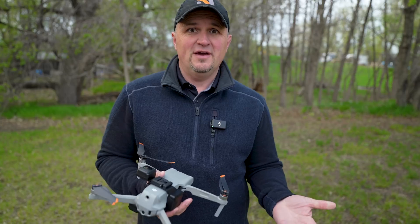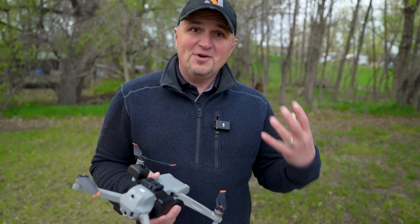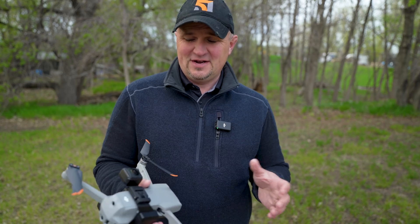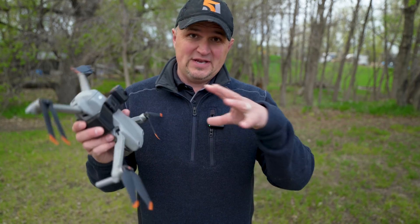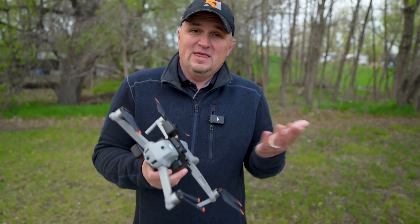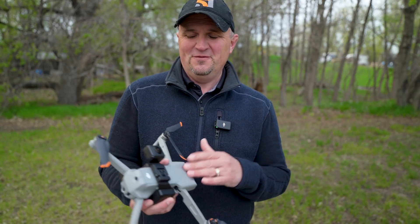A lot of people are asking me, Russ, when are you going to try FPV? And I'm going to try it, I promise I will, but I just don't have time right now. So this is kind of the next best thing. I'm going to be able to capture FPV footage. I won't be able to experience what it's like to fly FPV, but this is the next best thing and it's going to have to do for now.